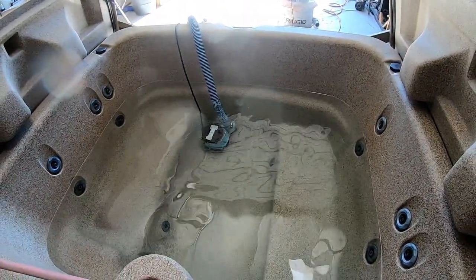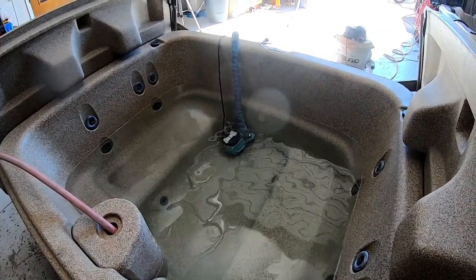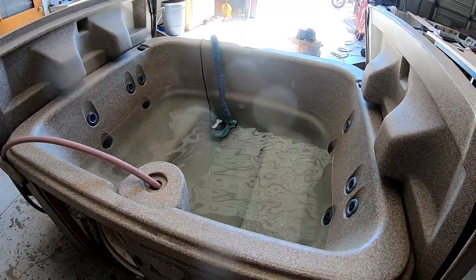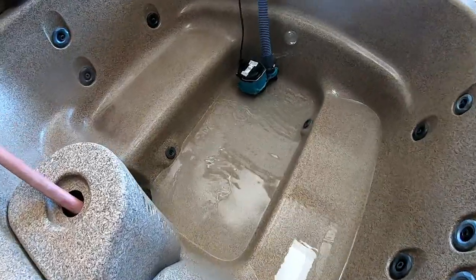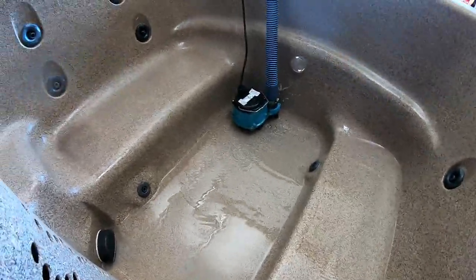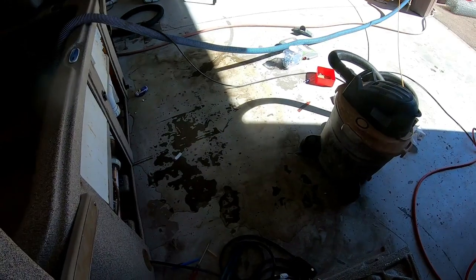I'm using my Little Giant pump — this thing pumps water out at about 77 gallons a minute, maybe a little less with the long hose. These Little Giant pumps are just awesome. We'll get this emptied, take it apart, reseal it, and put it back together. The tub's all empty — I just need it maybe a half inch below that jet so the water doesn't go out the hole while I work. The rest of the water can stay in there.